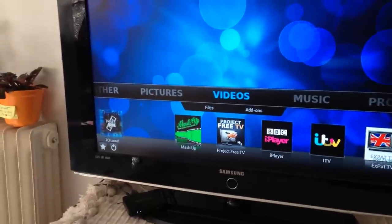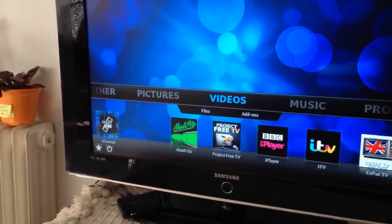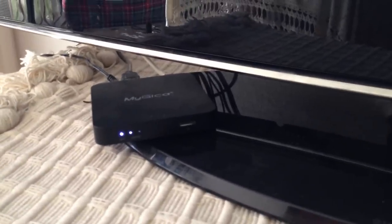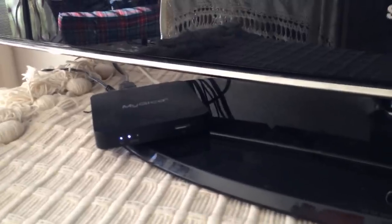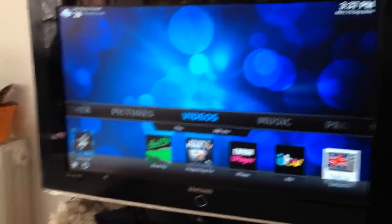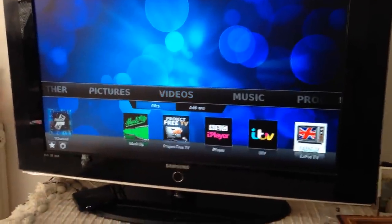Welcome to a quick video demonstration of our box, which you connect directly to the television. As you can see, it's quite a small box — a bit different to the one you'll see advertised on our website — but you'll get the idea. It's small enough to fit into hand luggage if you're traveling. This is the home screen that it should automatically boot to.